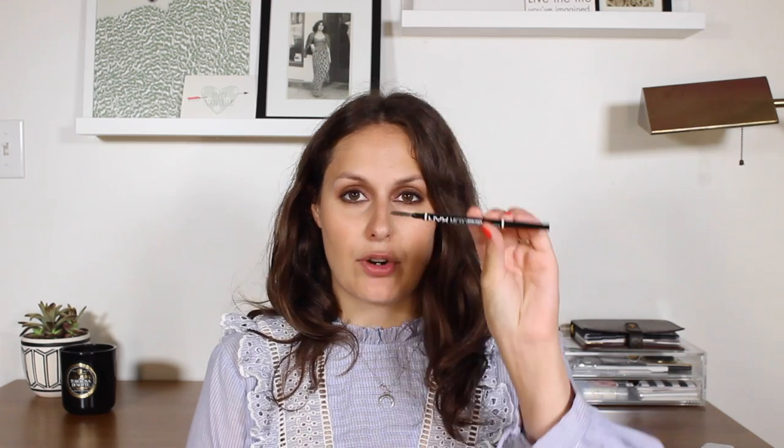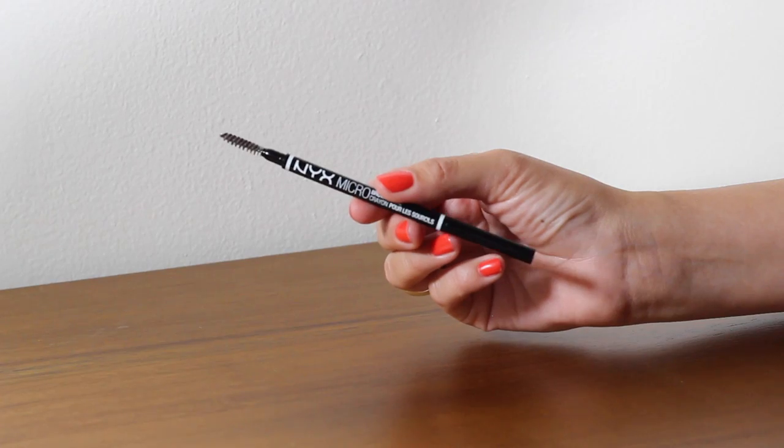For brows I've gone to NYX — specifically the Micro Brow Pencil. It has a little spoolie on the end and the nib is very similar to the Anastasia Brow Wiz, almost identical packaging with different text. The NYX Micro Brow Pencil comes in around seven shades, so whether you're a redhead or have grey hair, NYX will have something that works with your skin tone and hair colour. I often end up using it in my pro kit too.